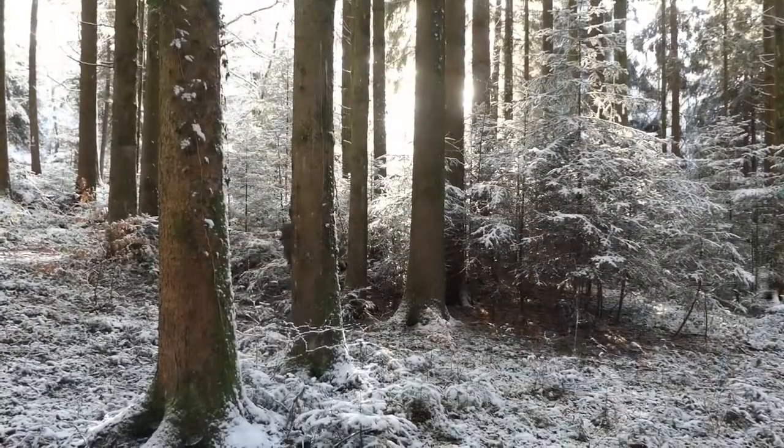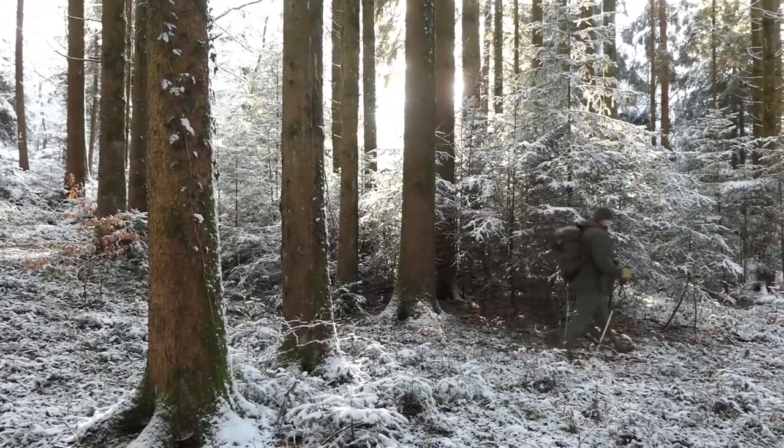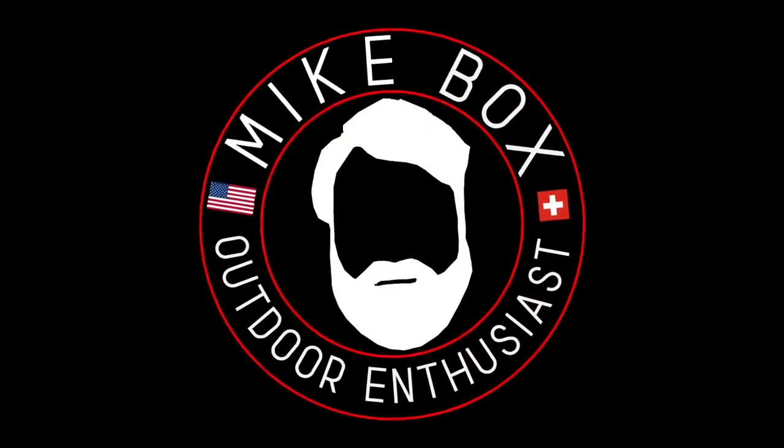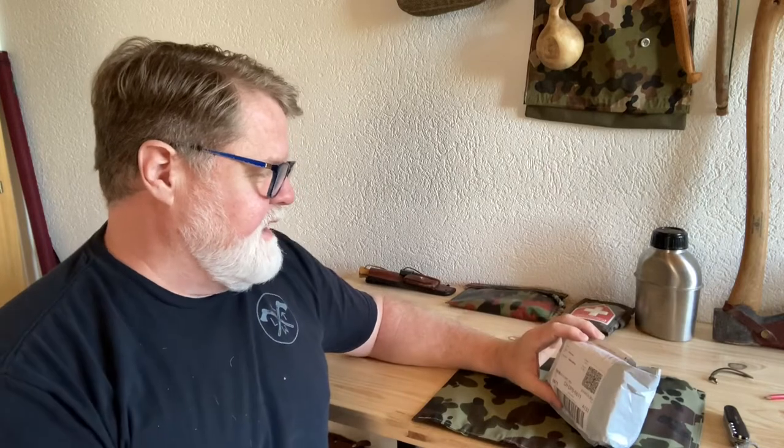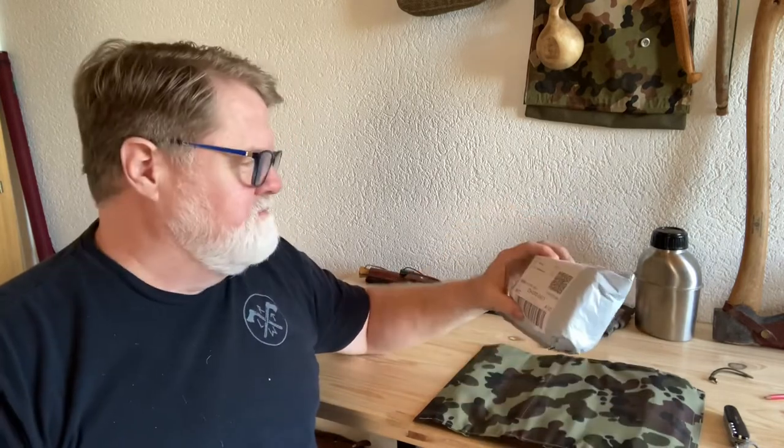Hello everybody, welcome back to the channel. Beautiful Friday afternoon today, we got some unboxing to do. I ordered a few weeks ago and it's taken about three weeks to receive this little package. I work with leather and I needed a better system that was a little bit faster and easier on my hand.